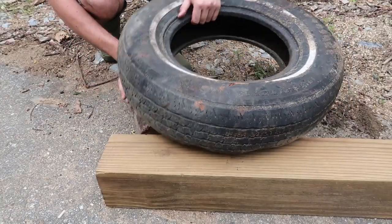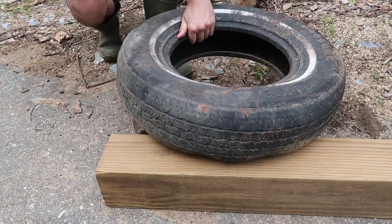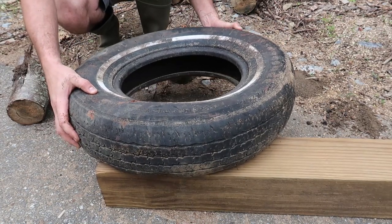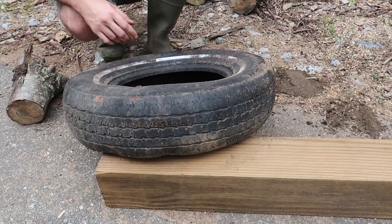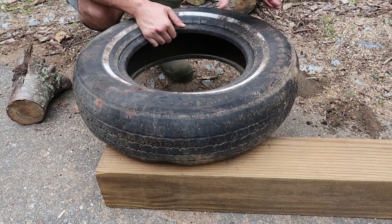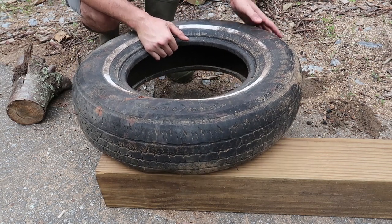So instead of having these logs holding this tire all the way around, we're actually going to get six by six and build a platform all around it, and we're going to screw it together or nail it together, so that way it's all one piece and this tire is not moving at all.